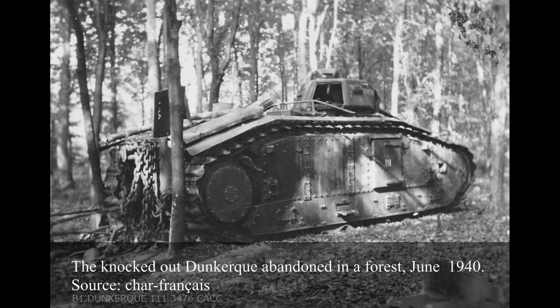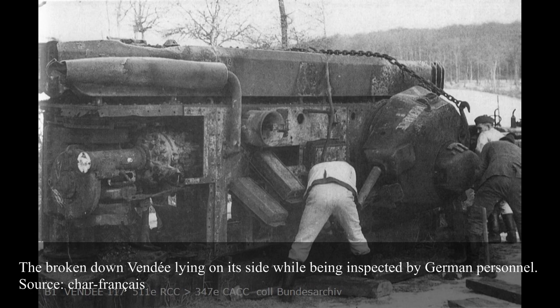The single largest concentration of B1s in one unit in 1940 was the 347th Autonomous Tank Company, created on 17th May 1940 with tanks from various depots and training units. It had 12 B1 tanks: No. 103 Lorraine, No. 106 Metz, No. 109 Nancy, No. 110 Belfort, No. 111 Dunkirk, No. 116 Normandie, No. 117 Vendée, No. 118 Auvergne, No. 119 Berne, No. 121 Bourgogne, No. 125 Provence, and No. 133 Nivernais. This unit was first attached to the 2nd Division Cuirassée de Réserve on 22nd May, then to the 8th Tank Battalion on 28th May.